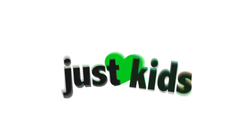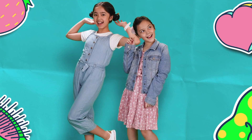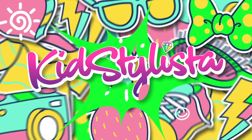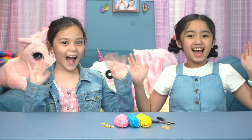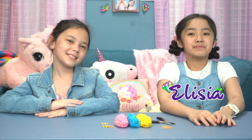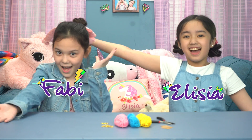Just love kids! Hey guys! I'm Alicia. I'm Fabi. And welcome back to Kids Stylish Stuff!